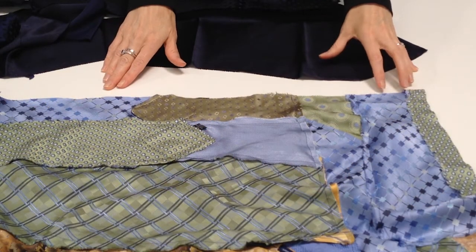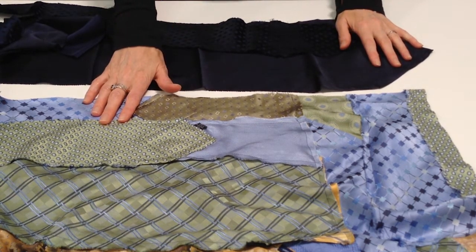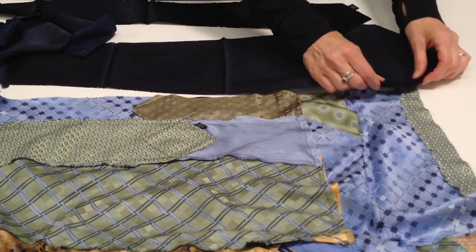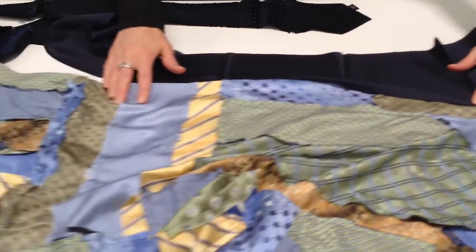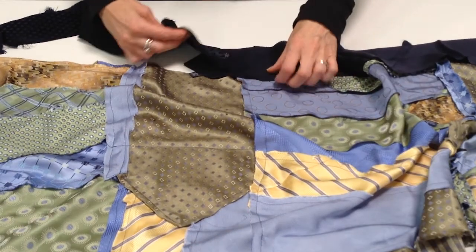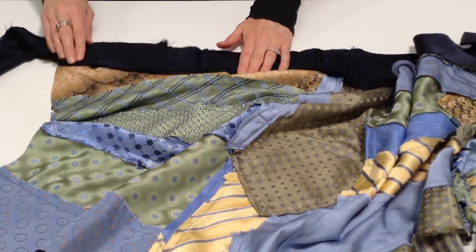I've sewn everything together and now I'm ready to start working on the neckline. I've chosen two coordinating neckties that are quite a bit darker than my poncho — my poncho is really light, so I want to introduce some contrast for visual interest. To apply the neckline, I'm going to just overlap this dark necktie along the straight edge of the poncho and stitch down until the necktie runs out. At that point, I'm going to take the second necktie, overlap it with the first, stitch a diamond shape, and then just keep stitching down to the end of the poncho.